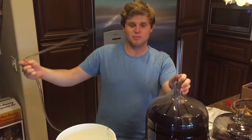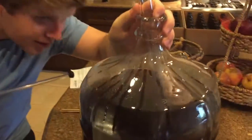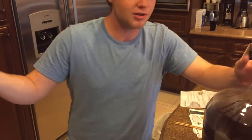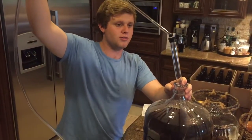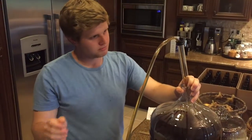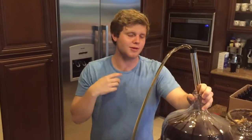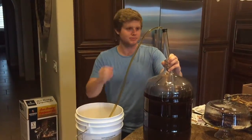Now I'm going to start siphoning the beer into the bottling bucket here. Unfortunately, I dropped the hydrometer in there and that kind of pissed me off. It's in there right now and it's sitting around 1.002. Which is fine, but I can't get it out until it's done. It's good to put the priming sugar solution in first because when it starts siphoning in, it mixes automatically, which is nice.